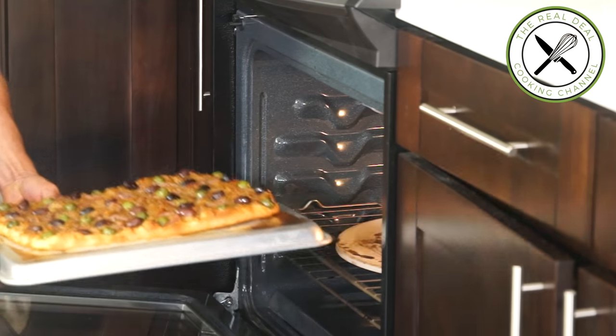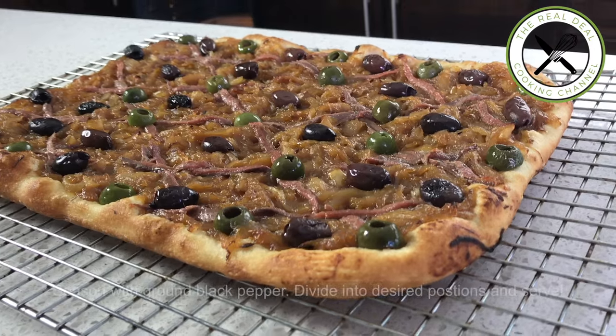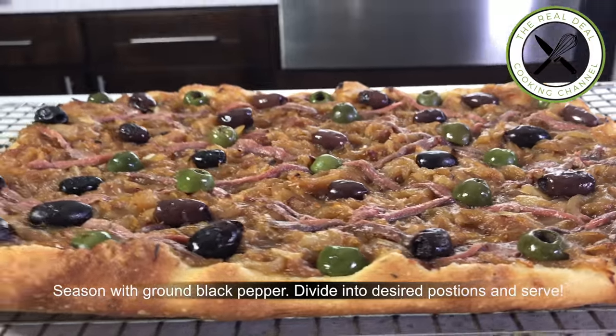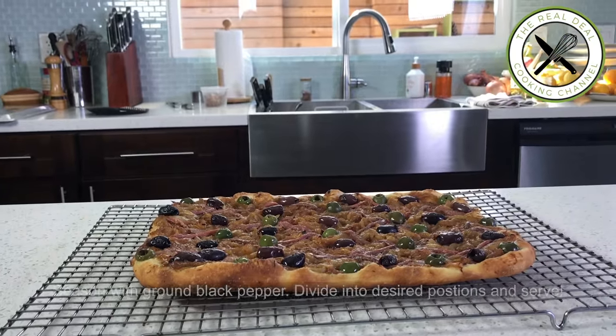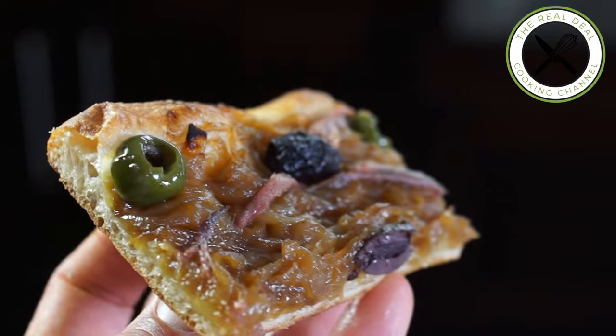I hope you have enjoyed this Provençal episode. For the full recipe, go to brunnerskitchen.net. Please subscribe, like my page on Facebook and follow me on Twitter, Instagram and Pinterest. Ciao, ciao. Bye bye.